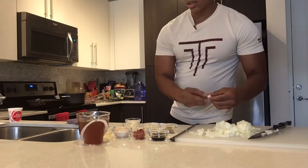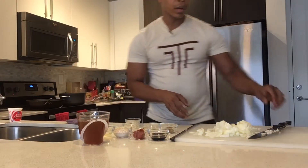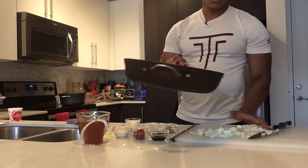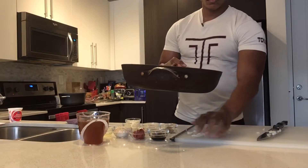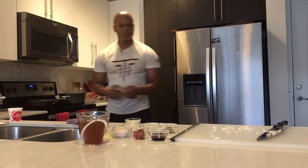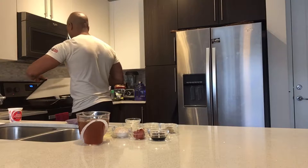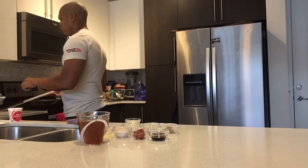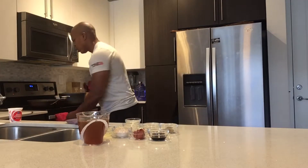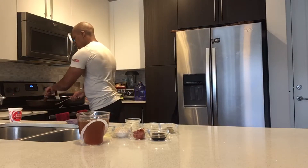I'm going to put one piece of diced onion in the skillet to see if it fries up and check if it's ready. It's about ready, so I'm going to change it back to medium-low heat since I'm going to sauté the onions. I'm going to sauté those for about 3 minutes, just mixing them up a little bit.